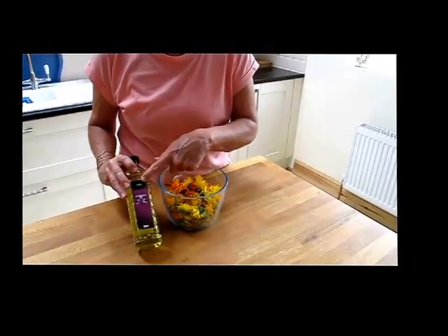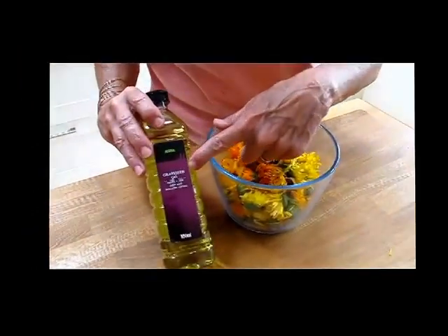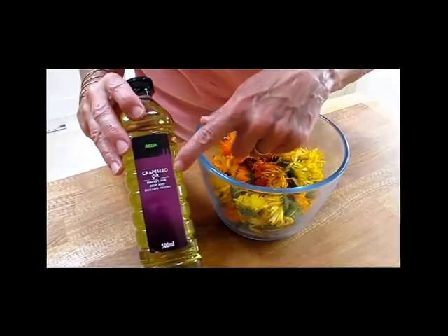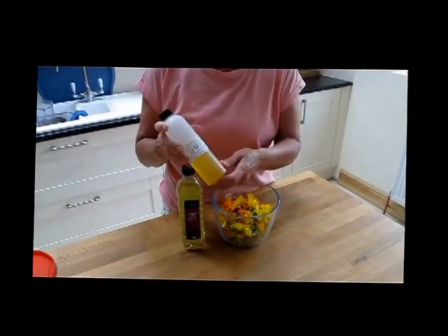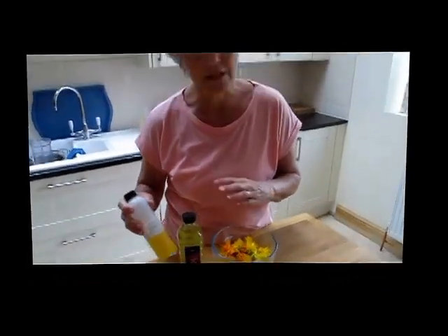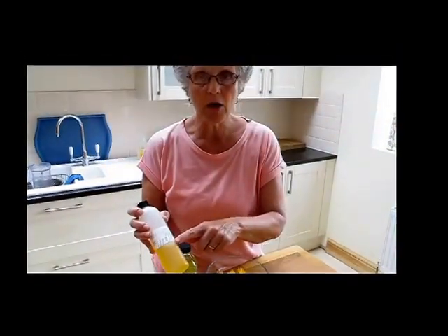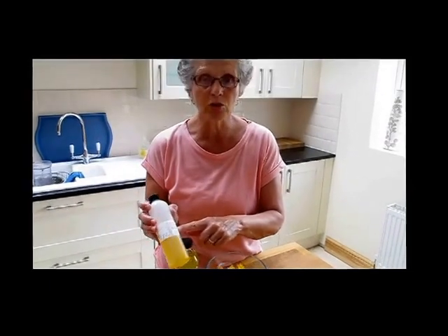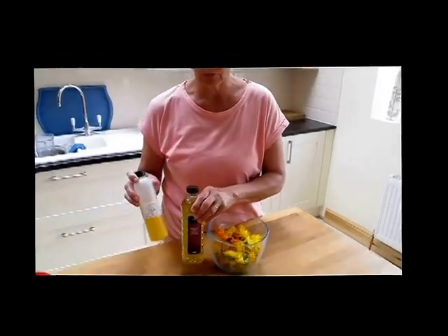The grapeseed oil has just come from the local supermarket. You can do that, or if you want to be a bit posher, you can buy it from the internet. It's got to be cold pressed grapeseed oil. Now, because I have very dry skin and because I am a lady of a certain age — I'm 65 now — I am going to put some jojoba oil in it. Jojoba oil is very, very moisturising for older skin, so I'm going to use both of those oils.